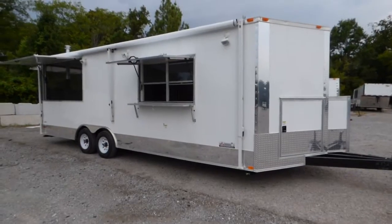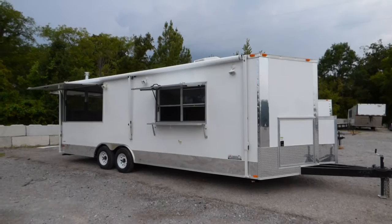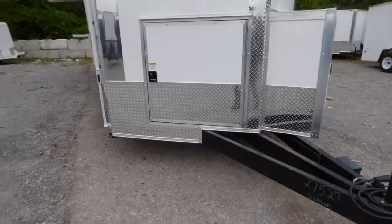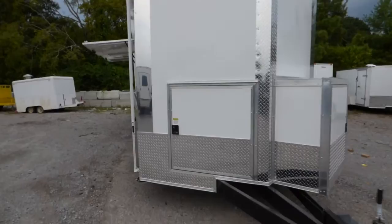Today we have an 8.5 foot by 24 foot V-nose concession trailer with a porch. The trailer is white for the exterior color. Up front we have an extended tongue, ATP stone guard that is 24 inches tall on the front and up the nose only, and anodized corners around the whole trailer.